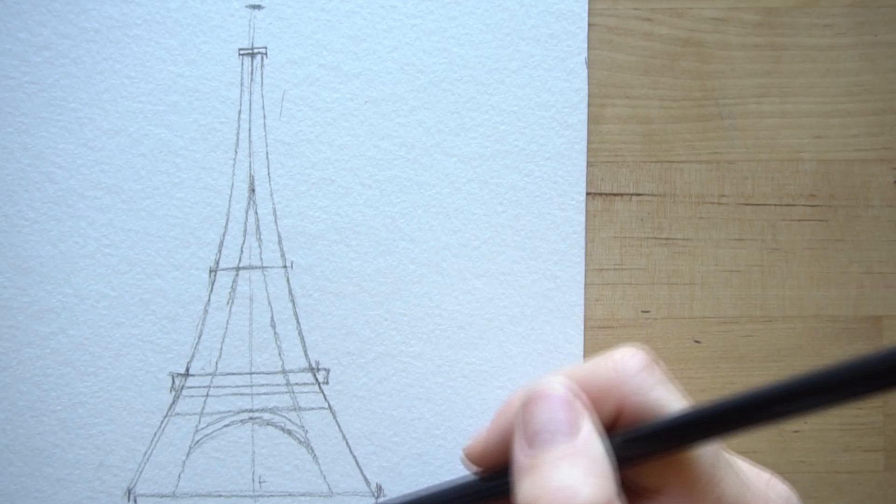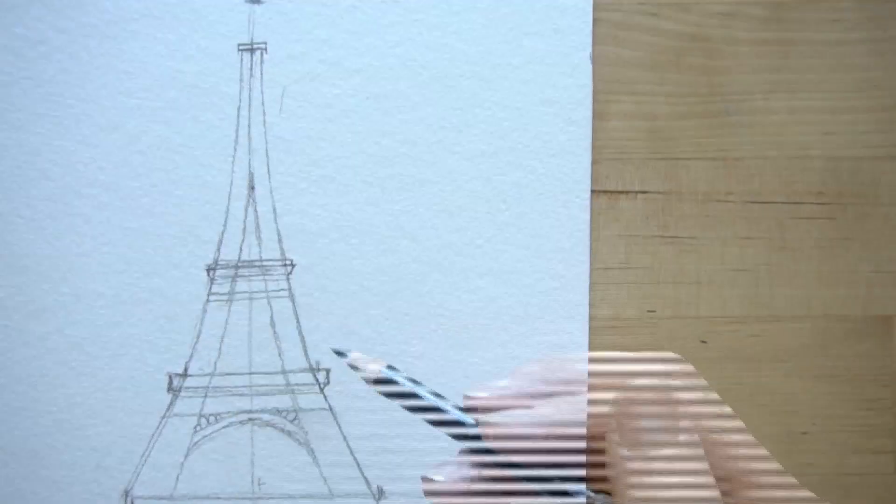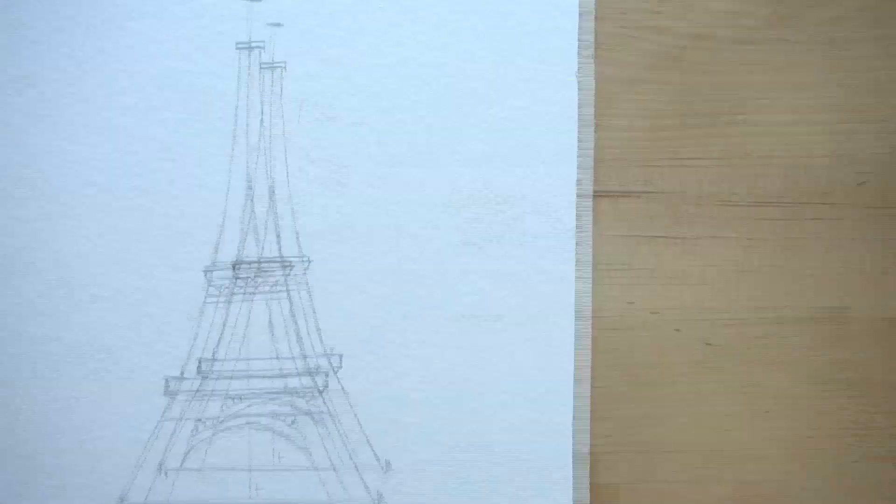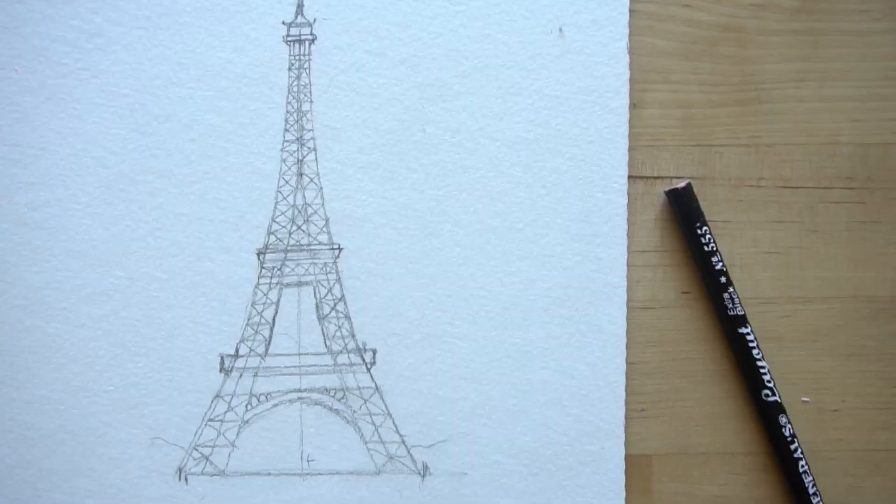This is more of an illustrative tutorial. This would work great if you're trying to make postcards from some of your summer travels. I've kind of stayed close to home this summer, but maybe some of you have actually been to Paris and seen the Eiffel Tower. It's such an iconic landmark and I think Paris is just such a dreamy place.